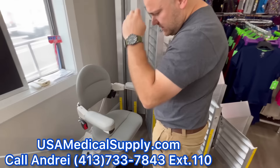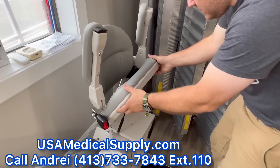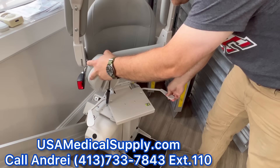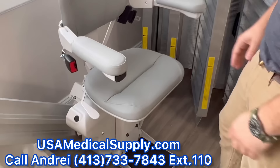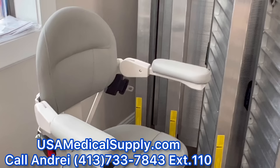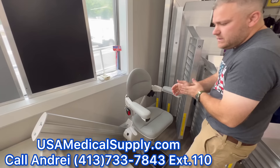This is the next one up from the standard model — it goes up to 450 pounds capacity. This thing is a beast; it's got a powerful motor. It also has the pivoting feature at the top. They also have new colors — in 2022 it came out with this gray, used to be a beige. The chair is very puffy and comfortable to sit in. It also needs a maintenance check once every 8 to 12 months, and the metal track needs to be lubricated.